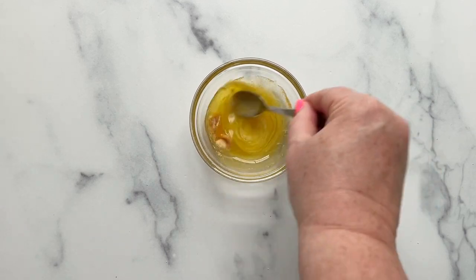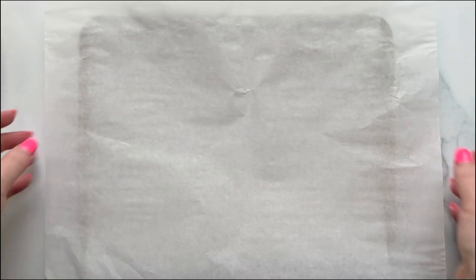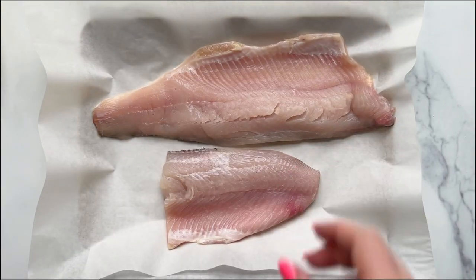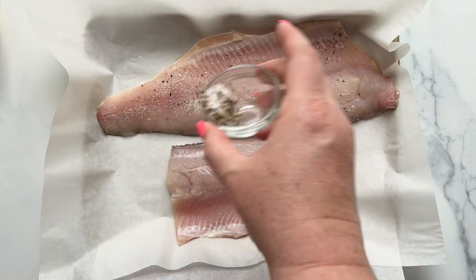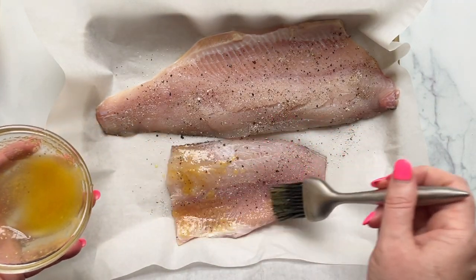Line a baking sheet with enough parchment paper to cover the fish while it's baking. Place the white fish fillets skin side down on the baking sheet and pat them dry with a paper towel. Sprinkle on some salt and pepper, then brush the butter and olive oil mixture on top of the fish.